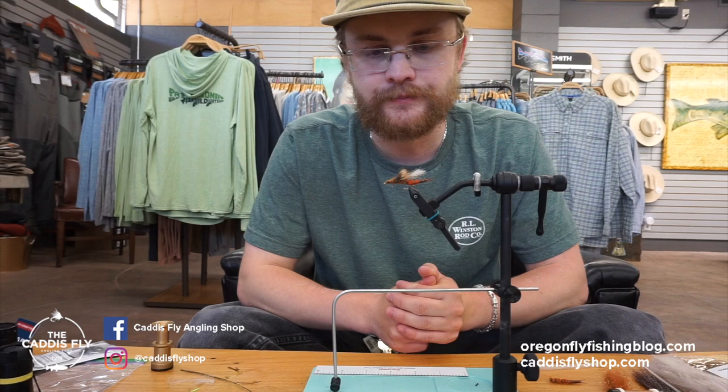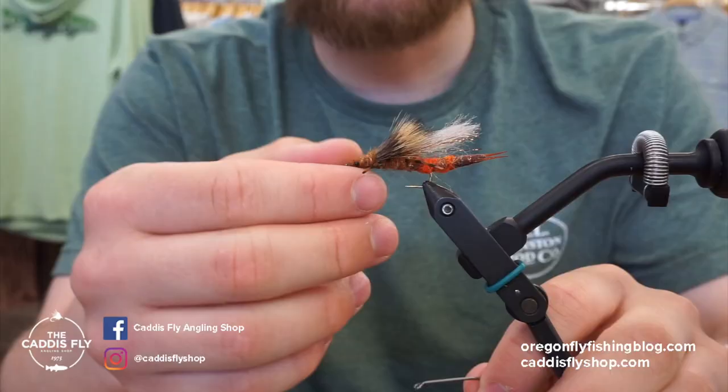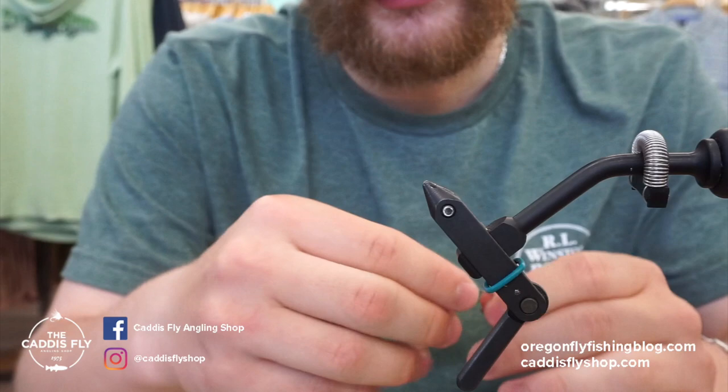It looks pretty realistic. You can let it sink — fish eat them when they're down and just getting trashed in the water. So fish it dry, fish it wet, whatever you want — it'll catch fish. So we'll get started here.